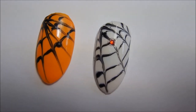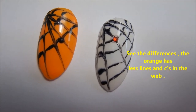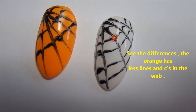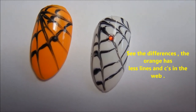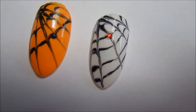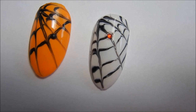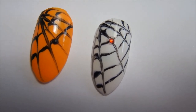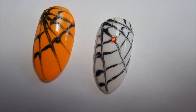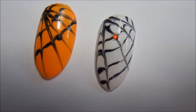Here is the finished result. I also added a small tiny rhinestone to each of the webs to represent a little spider. I think it's really simple and anyone can do it — if you have longer nails it's going to look a little different, but either way the effect is going to be awesome. Thanks for watching, I hope you're having a great day, bye!